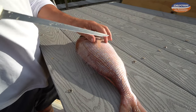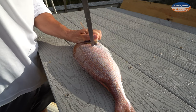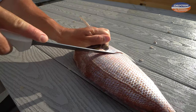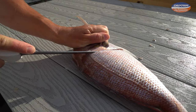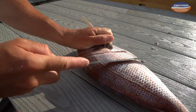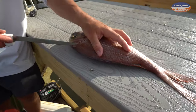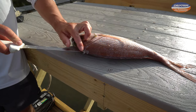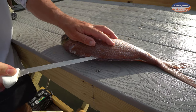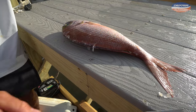With snapper grouper, here's the fish's pec fin — I like to go in right here and start my initial piercing and cut, then go with the scales. A thing with snapper grouper is since they got bigger scales, angle your knife to go into the scales rather than straight up and down, because you're going to have an easier time getting into them. Once you make that initial cut right behind the pectoral fin, take the tip of your knife and go very superficially from head to tail on the very outside edge.